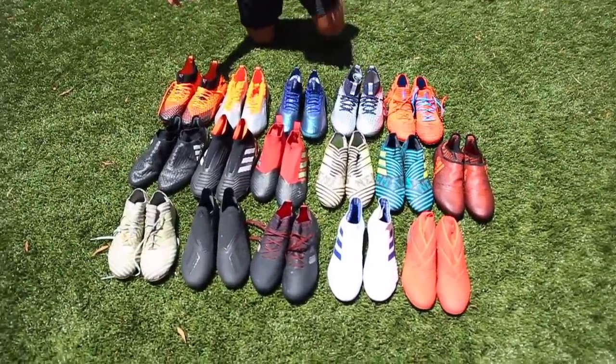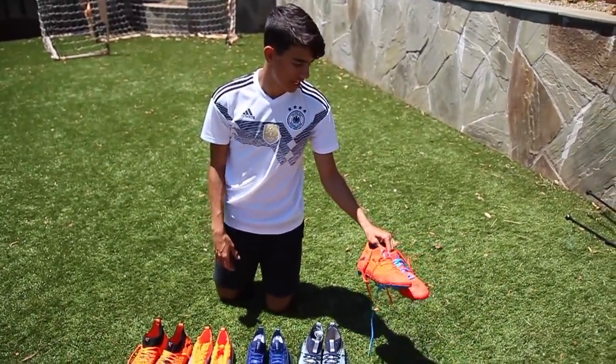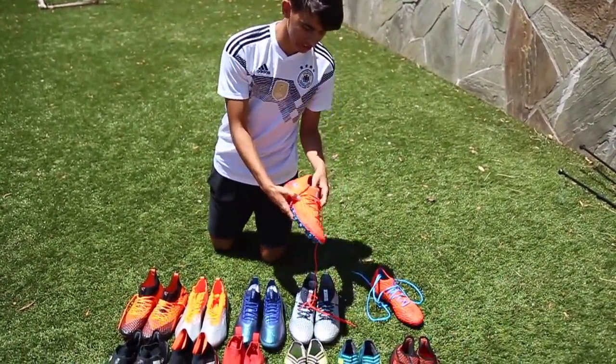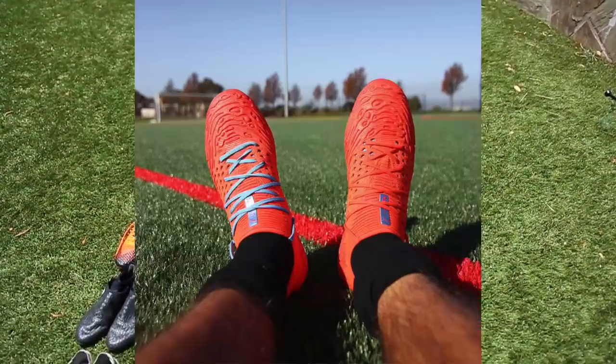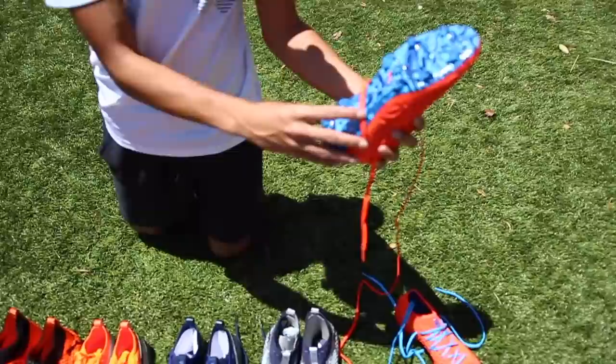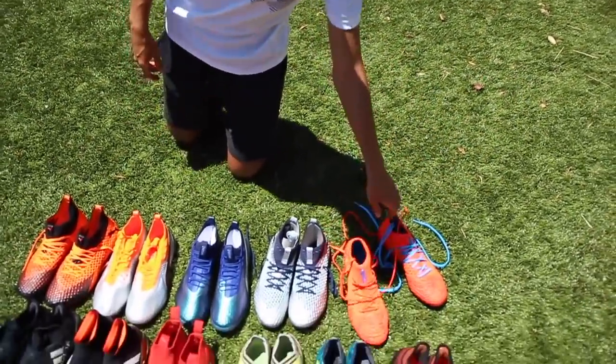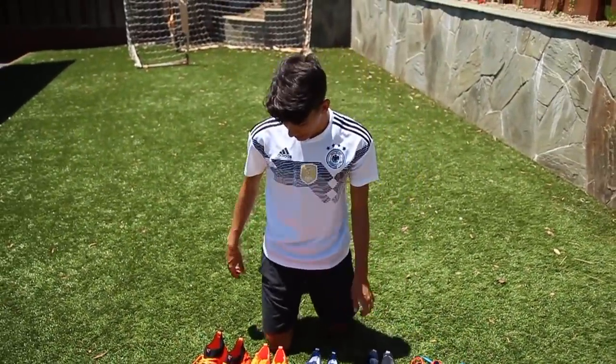Out of all these cleats, with the Pumas I'm not a really big fan of most of them. The only ones I really like are these — I like how Puma did this with the laces where you can style them however you want, and I like the sole plate. Just the colors — the orange and the blue — are kind of cool.